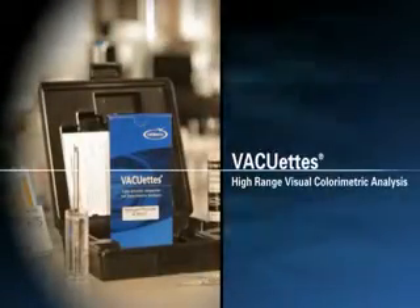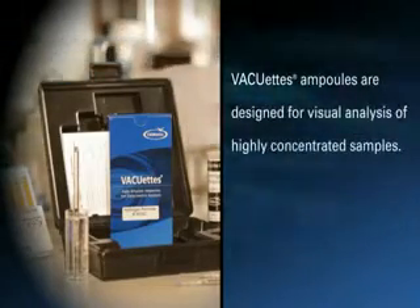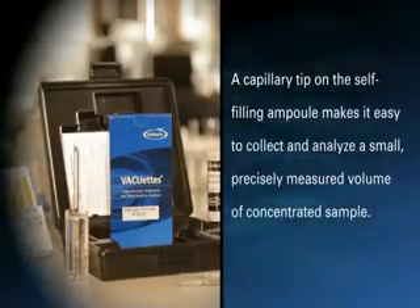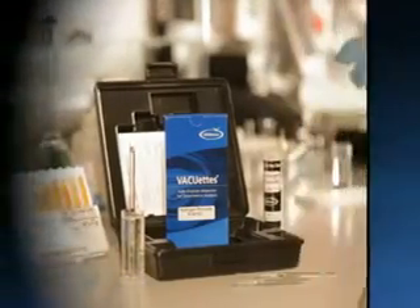VACUETS Auto-Dilution Method for Visual Colorimetric Analysis. VACUETS Ampules are designed for visual analysis of highly concentrated samples. A capillary tip on the self-filling ampule makes it easy to collect and analyze a small, precisely measured volume of concentrated sample.